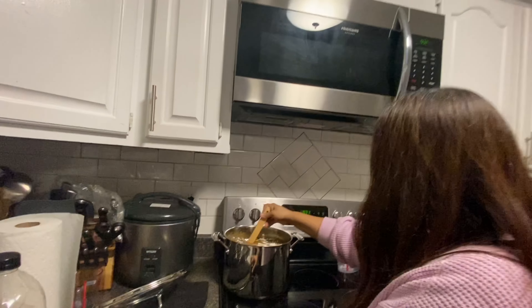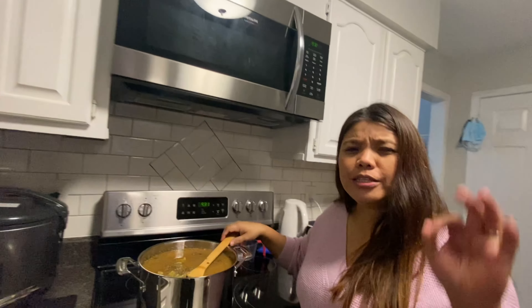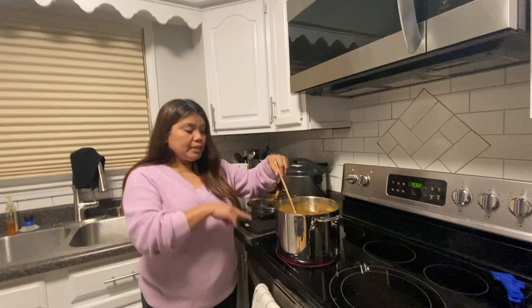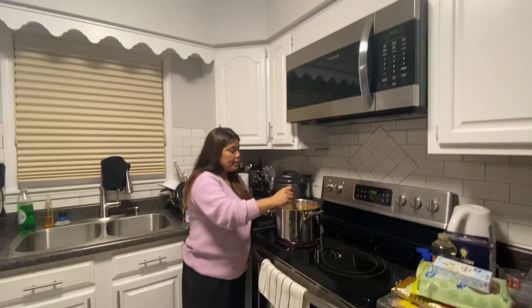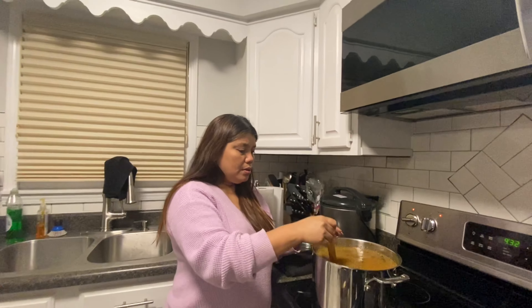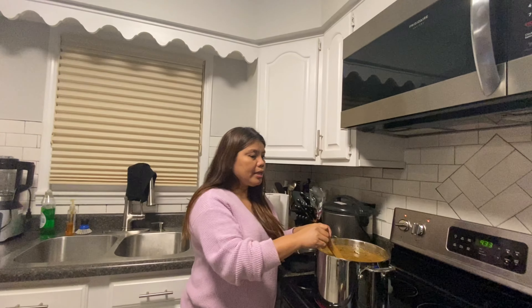Now we mix it all and boil it up. It smells really so good! This is the brining step — we're going to boil this and then cool it down. I already prepared the cooler. We'll put the cooled brine in the fridge overnight and then pour it over the turkey in the morning. I didn't buy much ice today, so having it cold in the fridge first helps.